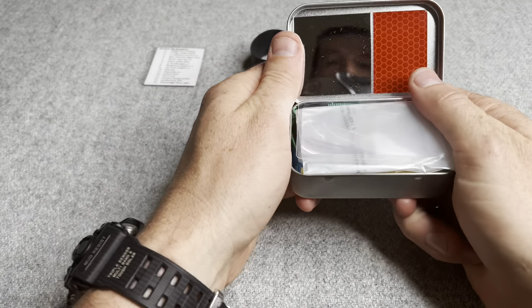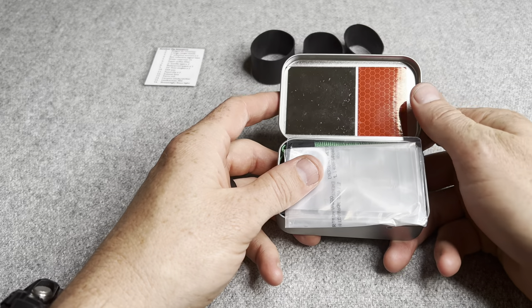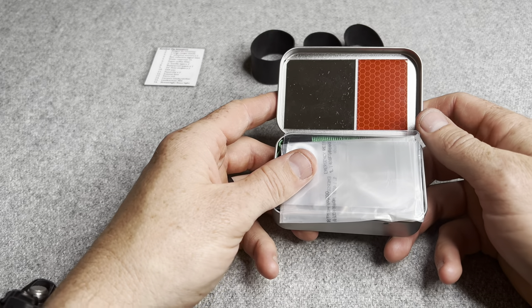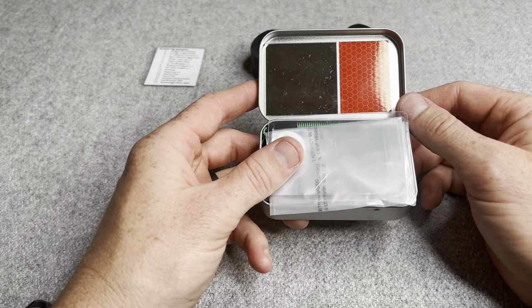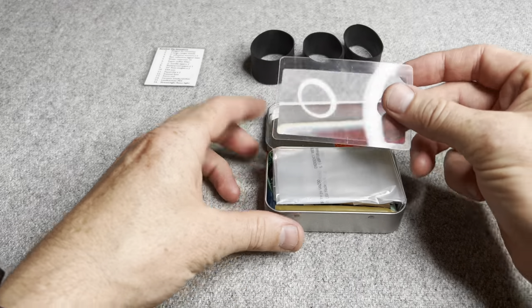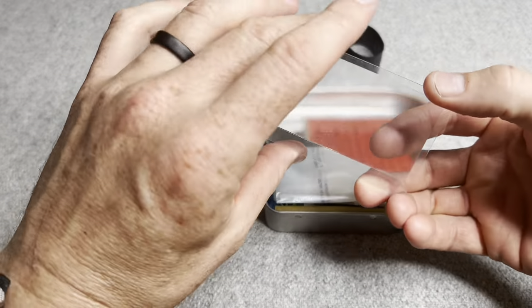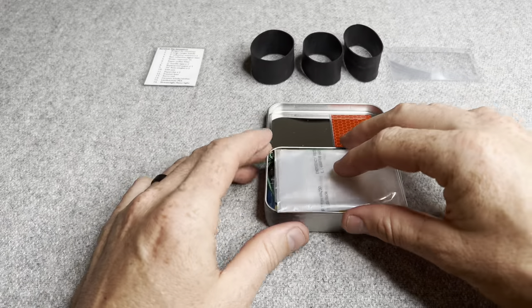First of all, I placed a little 2x2 acrylic mirror, as you can see there, I got off Amazon for signaling, as well as DOT safety reflective tape for signaling as well. There's also a little Fresno lens — mostly for fire starting, though it can serve medical purposes too.